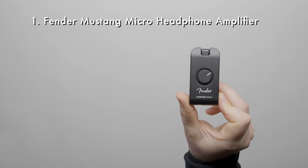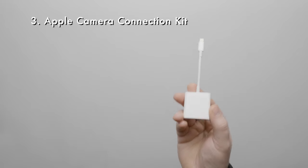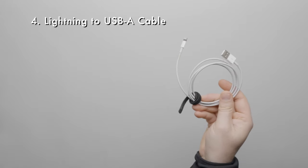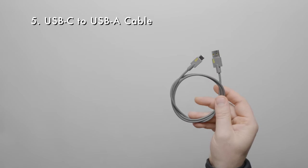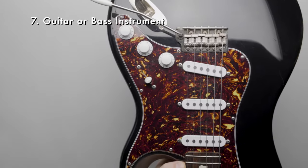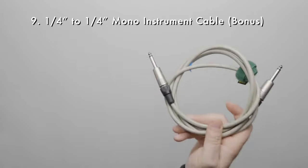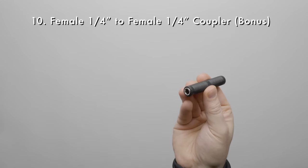Here's a quick list of gear we'll need: a Fender Mustang Micro Headphone Amplifier, an iPhone with a Lightning Connector, the Apple Camera Connection Kit, a Lightning to USB-A cable, a USB-C to USB-A cable, a USB-A power bank, a guitar or a bass, wired headphones, a quarter inch to quarter inch cable, and a female quarter inch to female quarter inch coupler.